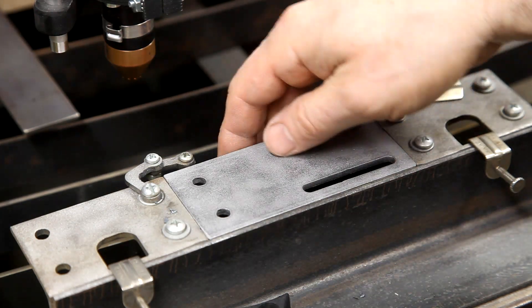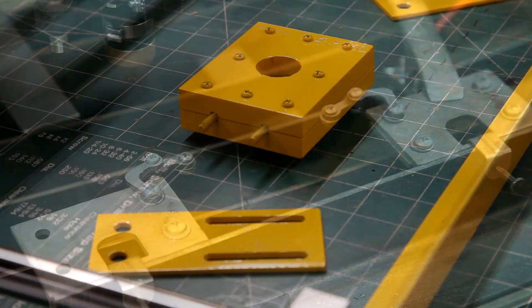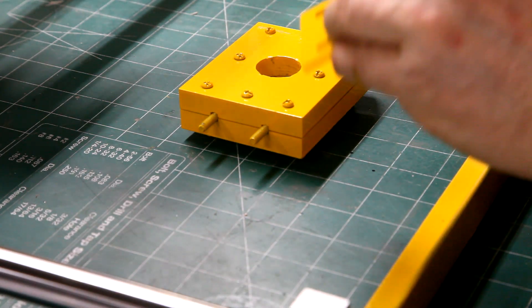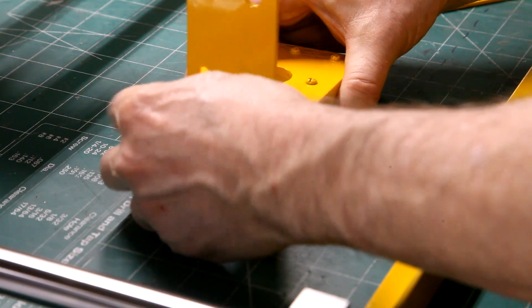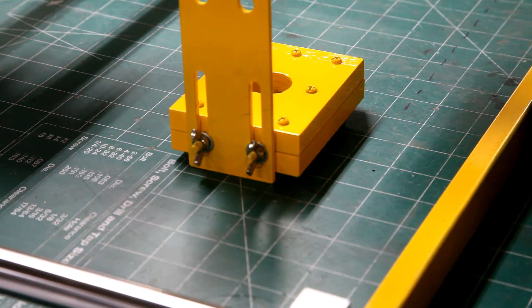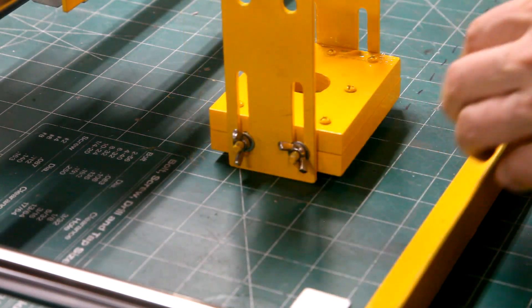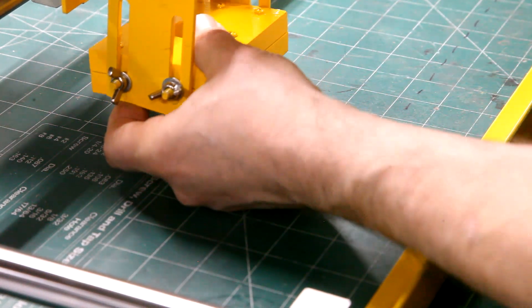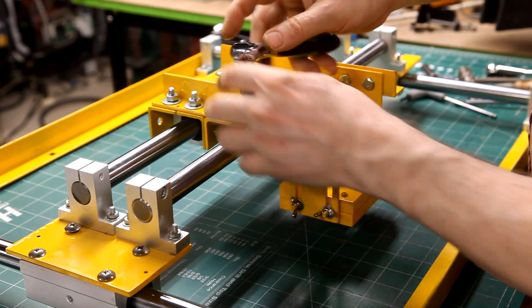Here's the part after a little bit of cleanup. The two parts have been painted and they're being attached to the torch holder. These wing nuts will allow me to adjust the height of the torch as needed.